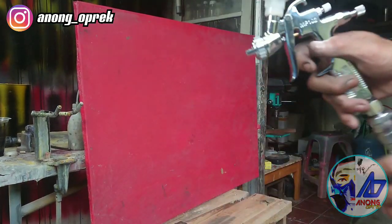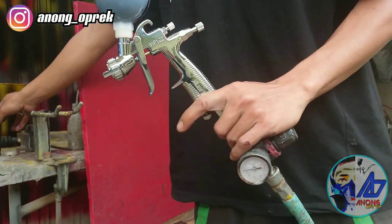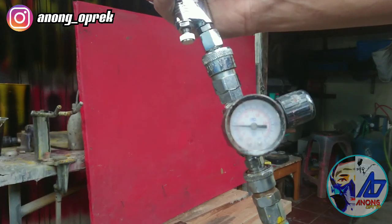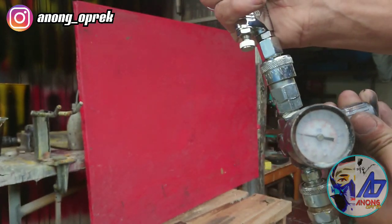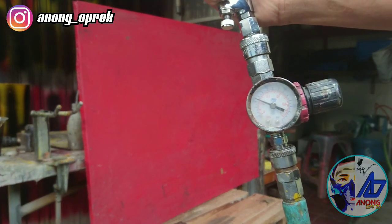Oke, Mas Bro, ini cara yang gue lakuin sama dengan P80. Gue ganjal satu lubangnya, gue tutup. Gue coba main di 29 PSI.